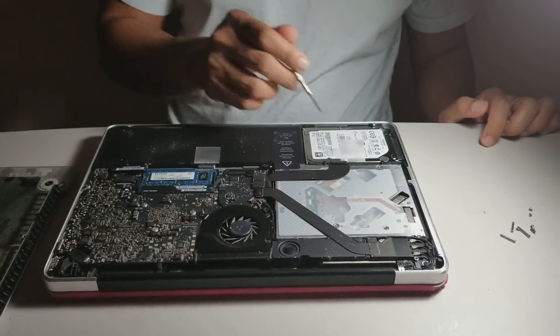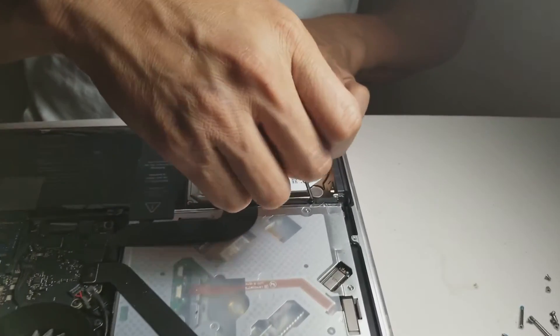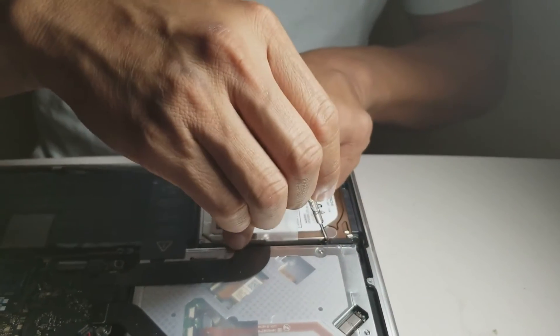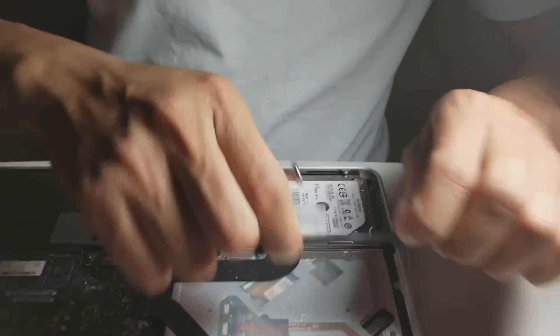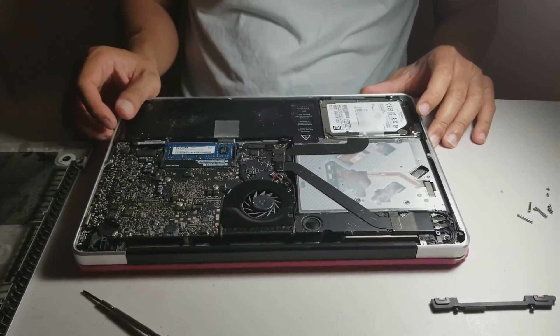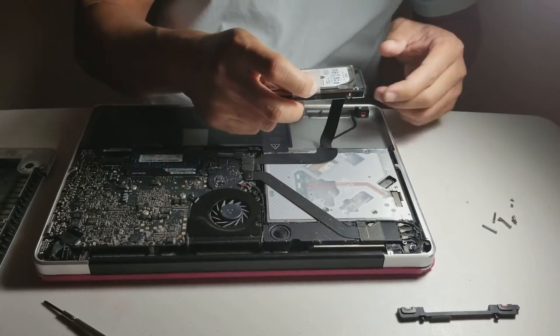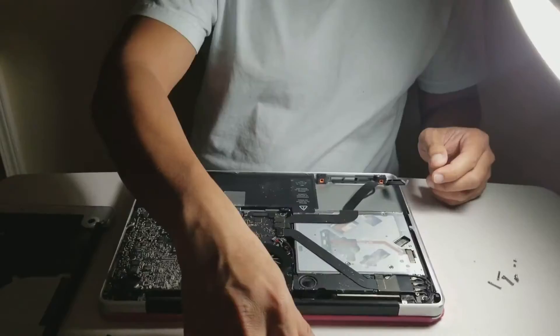Then you will see the hard drive and take the two screws on the hard drive out. Then use the tab to pull the hard drive out and disconnect the wire, the cable.